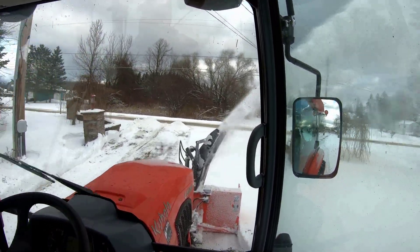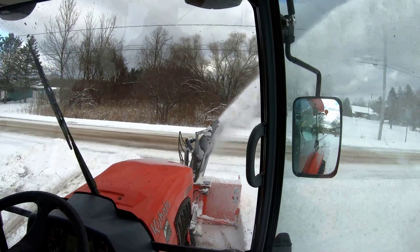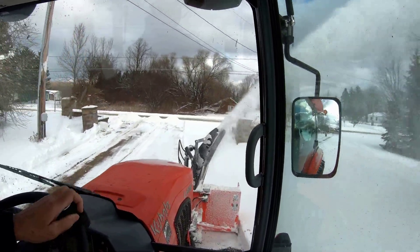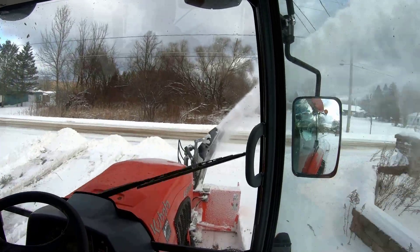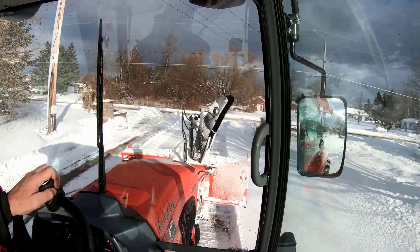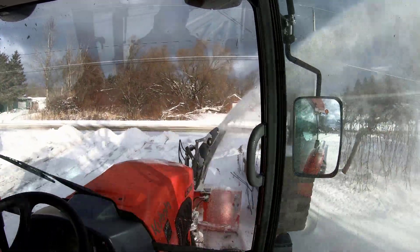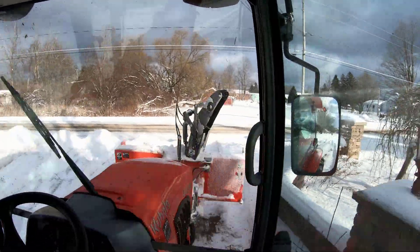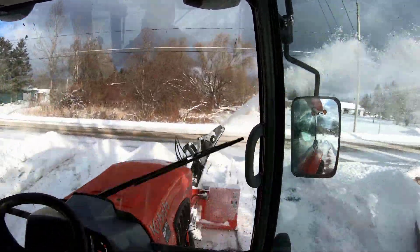Now with the snowblower it takes me about an hour and a half, maybe two hours with a heavy snowfall. We've got about one foot of heavy, thick snow — the consistency is almost like sand, it's pretty darn heavy. Unlike some of our snowfalls at times which are quite light. It works extremely well.